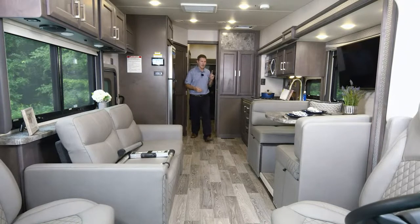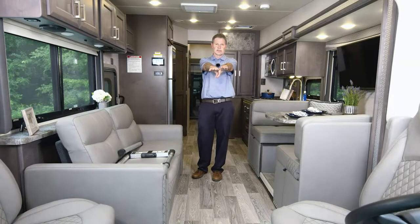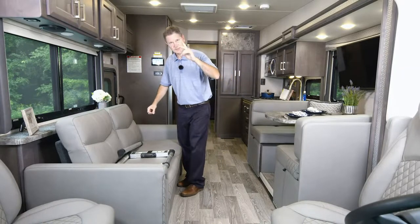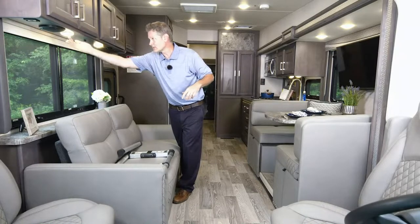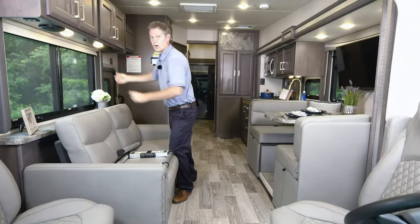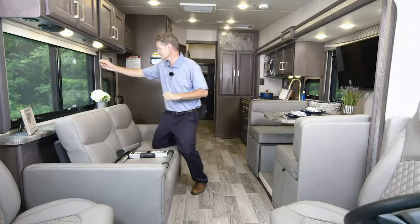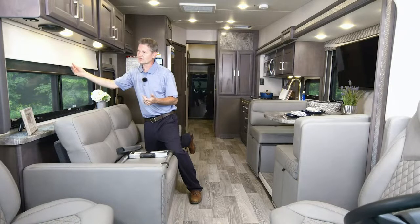I want to talk about another great new-for-2023 option — the new infotainment center. You'll get great illumination with push-button lights and speakers controlled from the radio up front. You also have sun shades and roller privacy shades — great for blocking everything out when sleeping, or cutting down harsh sunlight when you're away, keeping the coach cooler.